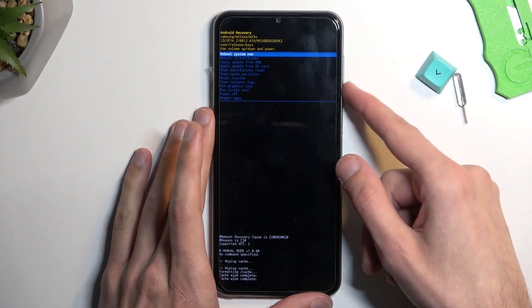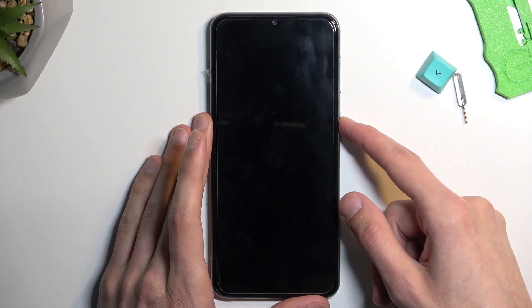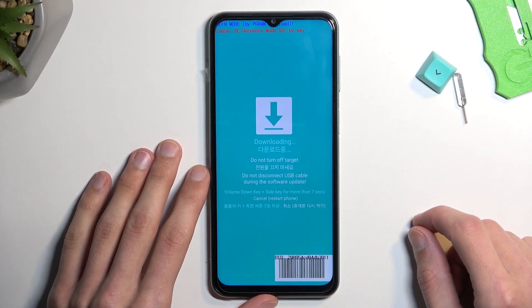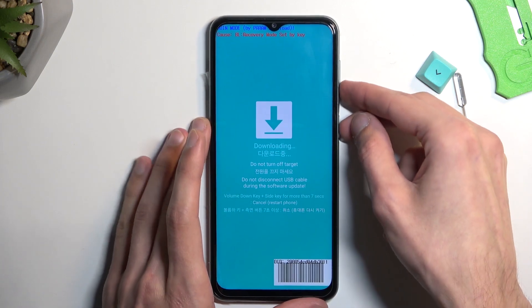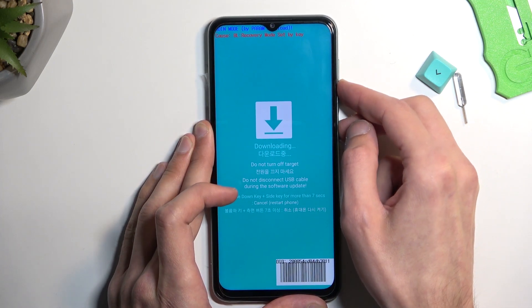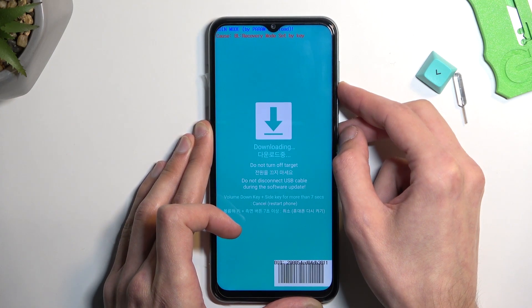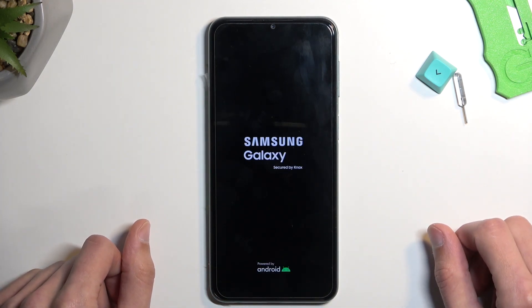I do want to check one more thing while I'm in here — reboot to bootloader — because I want to know if this device actually has a bootloader. But it does not, so it just booted me into download mode. I'm going to leave this mode by holding power key and volume down. Normally you would just select reboot to system and this will reboot it and take you straight to Android.